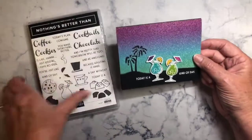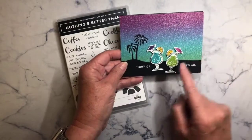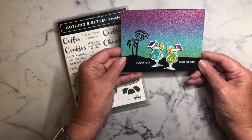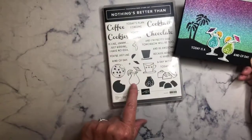Here's a card that I made using Nothing's Better Than, a new stamp set, and if you'll notice my two cocktail glasses here are reversed so one's facing a different direction from the other one. Well how do you do that when you only have one stamp?